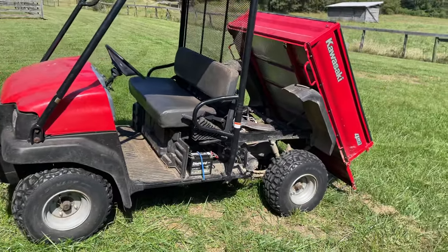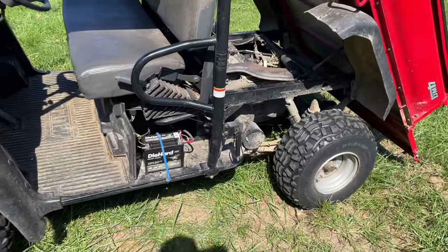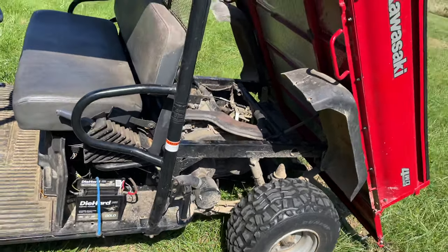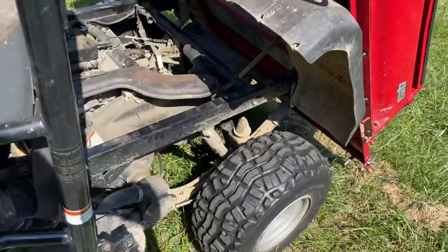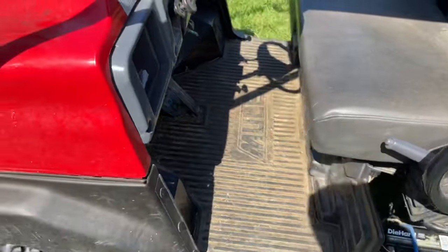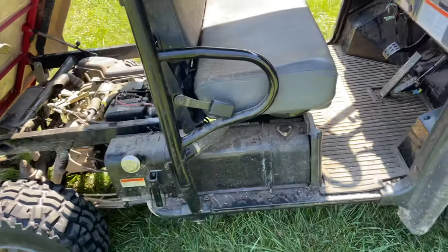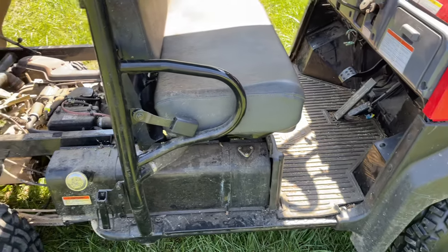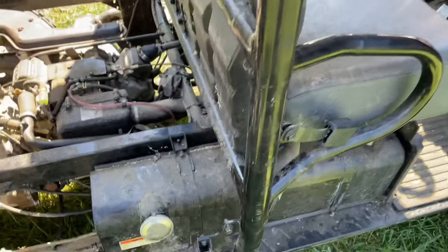I got this Kawasaki Mule 620e here. The owners couldn't figure out what was wrong with it — they couldn't get it to start or anything. I started messing with it and couldn't get it to start either; it wouldn't turn over, wouldn't click, nothing. I started checking fuses and everything — all the fuses were pretty much good. I found one blown fuse but it still didn't fix my problem. I put a new battery on it and it still didn't do anything.